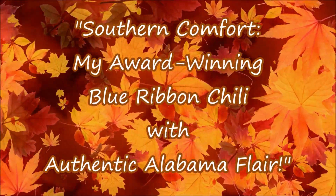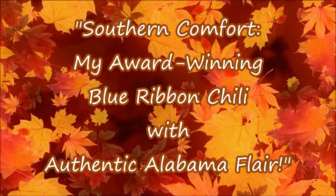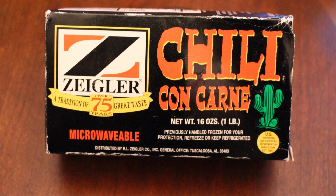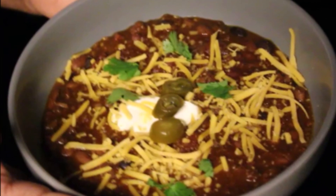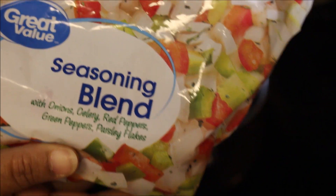Hey everybody, it's Nicole and welcome back to the channel. Today we're going to be making my award-winning blue ribbon chili, featuring Ziegler's chili con carne — made right here in Alabama. This is the first in a series of videos featuring products made in Alabama.